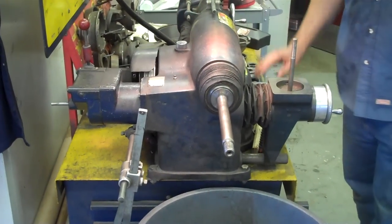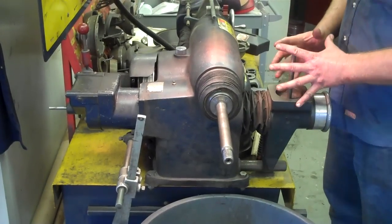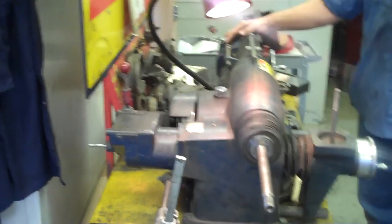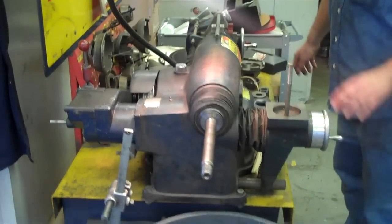This brake lathe doesn't have anything mounted yet, so it could go either way — rotors or drums. We could go with rotors with this adjustment, or go drums with this engagement, and we change our head depending on whether we're doing drums or rotors. So let's do a rotor first.